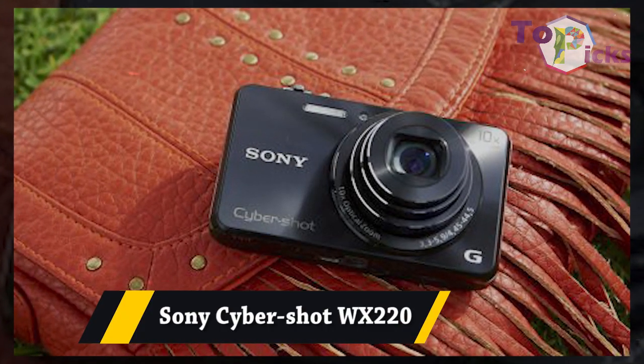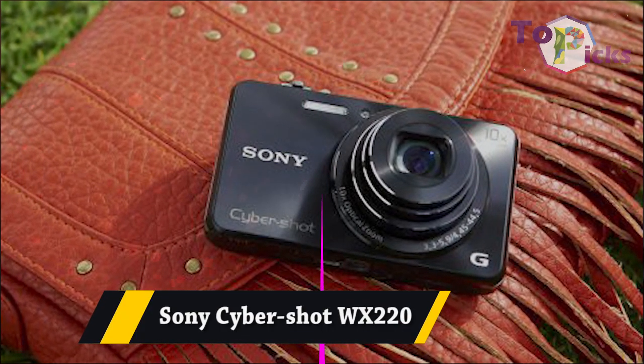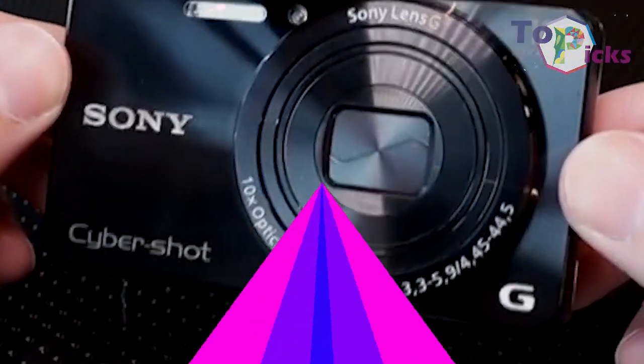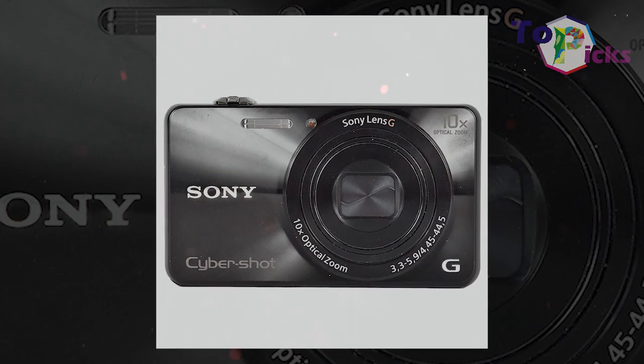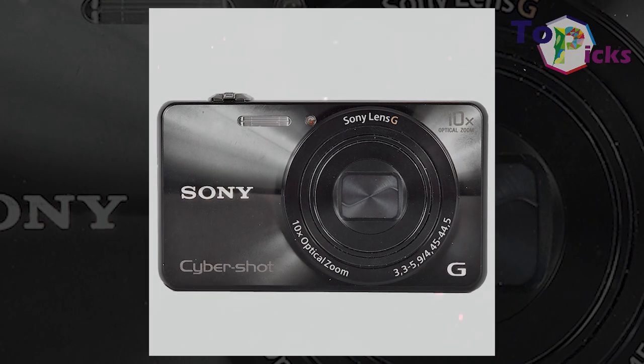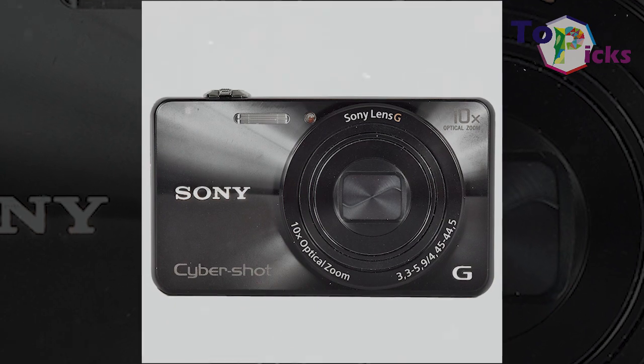Sony Cybershot WX220. This camera is packed with 18.2-megapixel resolution, with a 1/2.3-inch sensor and 10x optical zoom.